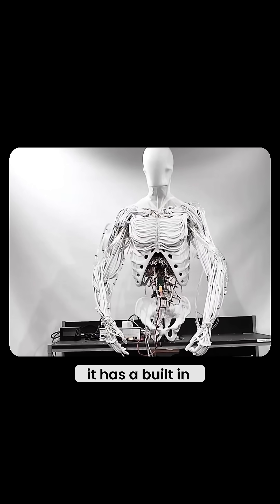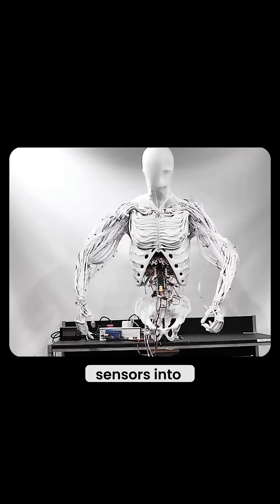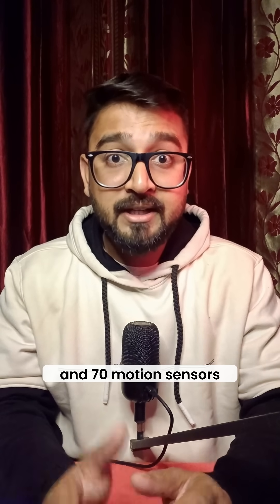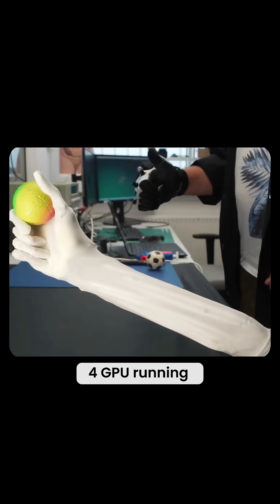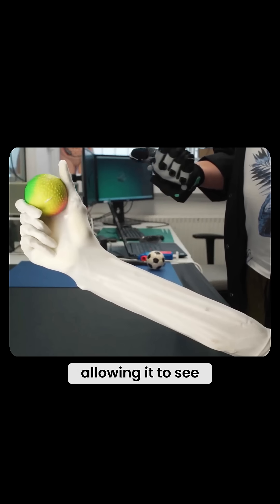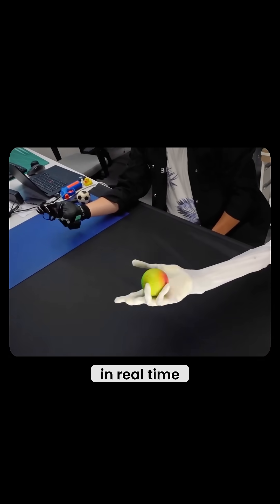And just like us, it has a built-in nervous system packed with 4 depth cameras, 320 pressure sensors, and 70 motion sensors. All this data feeds into an NVIDIA Jetson Thor GPU running Cybernet in its skull, allowing it to see, sense, and react to its environment in real time.